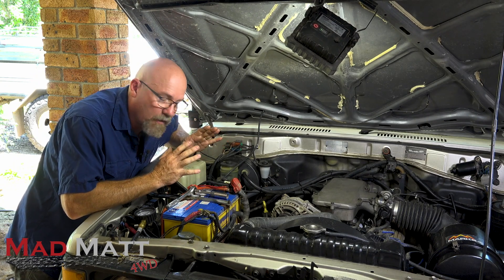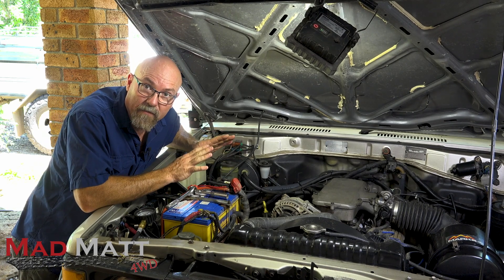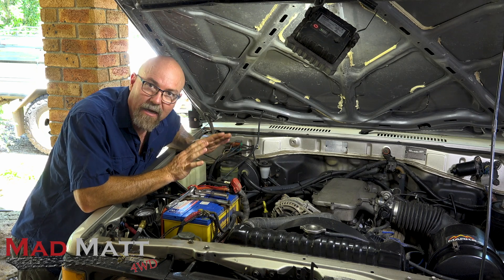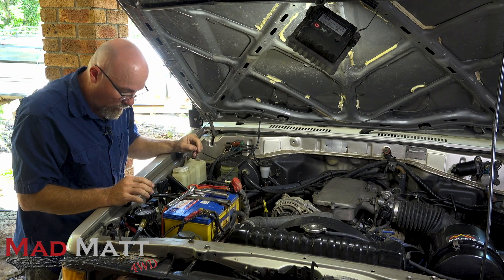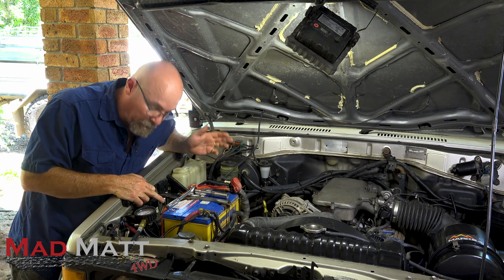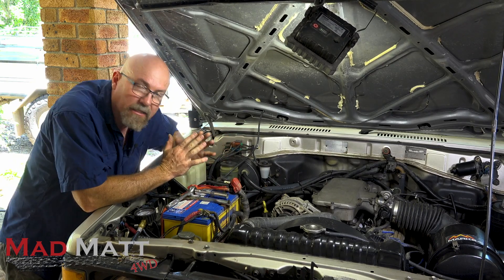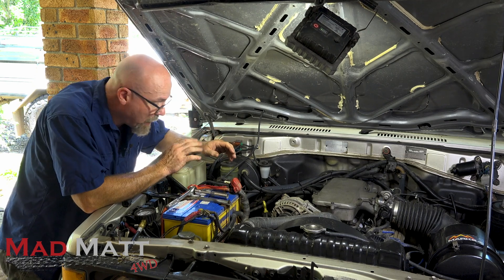The first thing I'm going to do with the compression test is to pull out the spark plugs on all of the cylinders. I've actually warmed the motor up a little bit, so it's not dead cold, and that'll give me a better, more reliable set of numbers to work with. The other thing I'm going to do is pull out my ECU fuse and my fuel pump relay, so that'll stop me pumping fuel in whilst I'm doing the cranking test and stop the ignition from firing. Let's pull these spark plugs out.